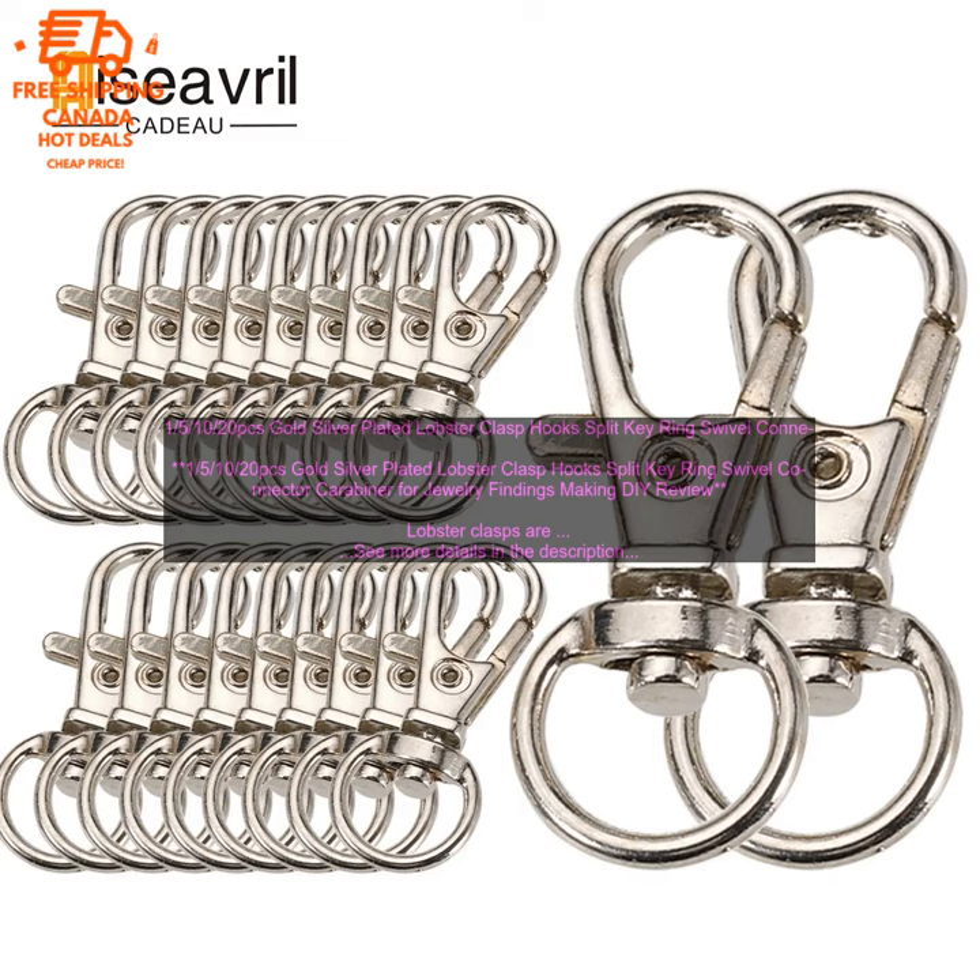The clasps come in a variety of sizes, so you can choose the perfect one for your project. They are also available in both gold and silver plating, so you can match them to the rest of your jewelry.